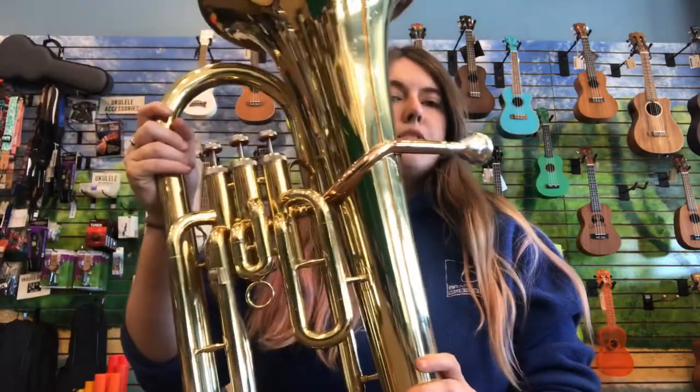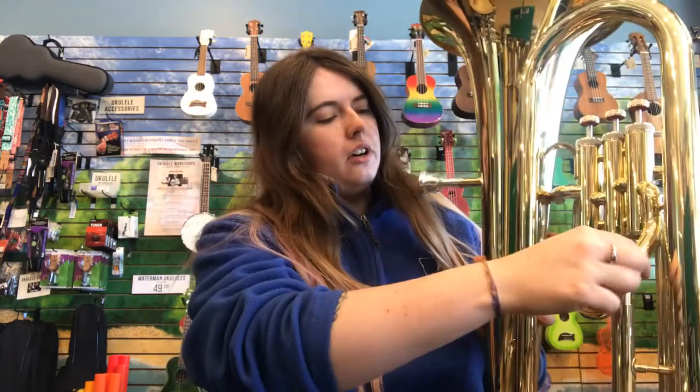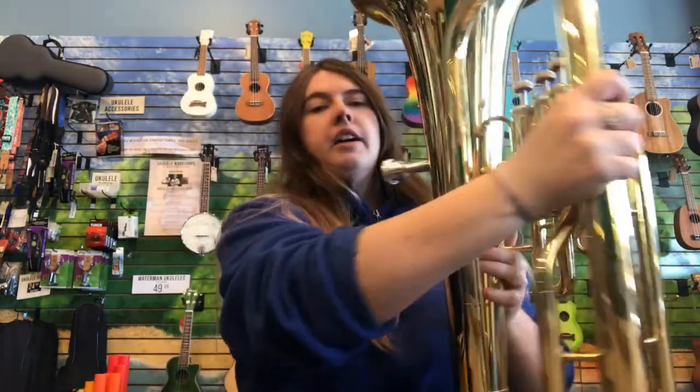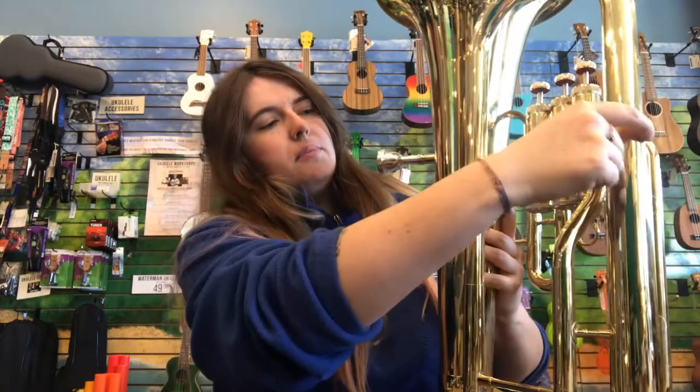The baritone horn and euphonium are two separate instruments, but they are played almost exactly the same way, with the exception that the euphonium requires a little bit more air in order to make a noise out of it. The reason why it requires more air is because the tubing here is conical tubing, meaning it starts off thin and then gets wider and wider as you go along the instrument all the way up until the bell. Whereas the baritone horn, this tubing will be the same throughout — as skinny as it is over here is as skinny as it's going to be over here.